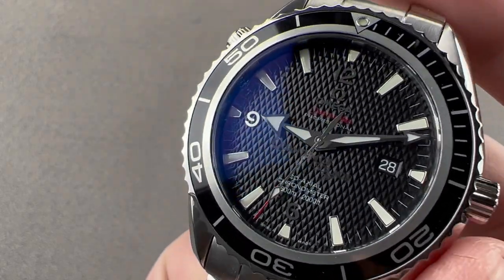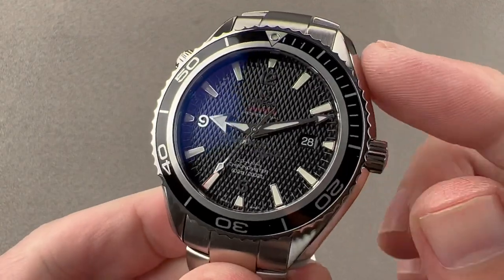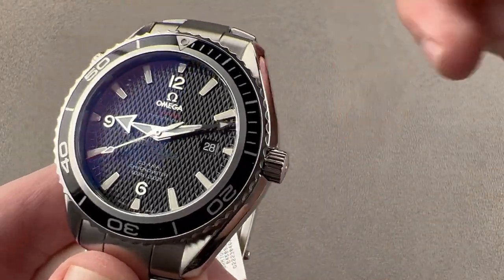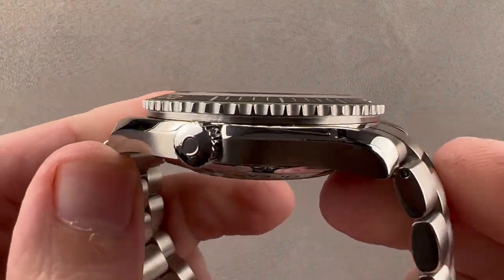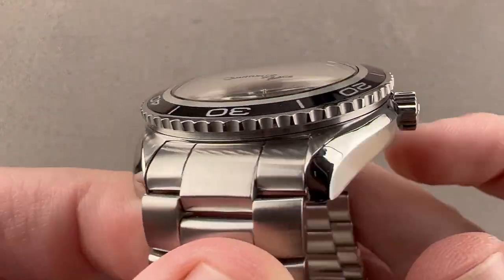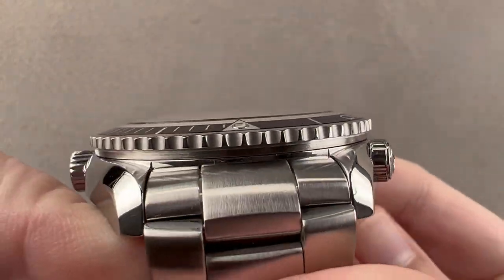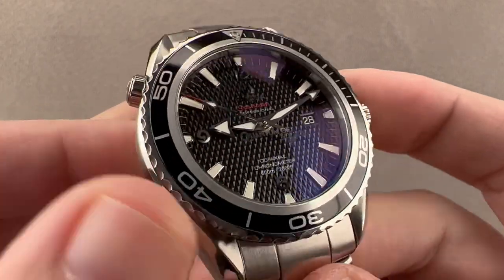Hi, I'm Sim, welcome to Watchbox, and thanks for logging on. If you love this watch, email me at tmaso@thewatchbox.com — it's in the description below. That's your purchase and pricing email question line for buying this or any watch you see on any Watchbox platform. Please reach out to me directly at tmaso@thewatchbox.com for pricing.